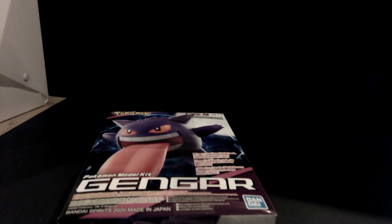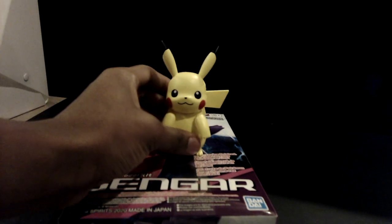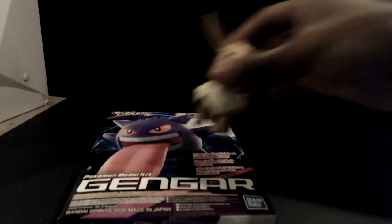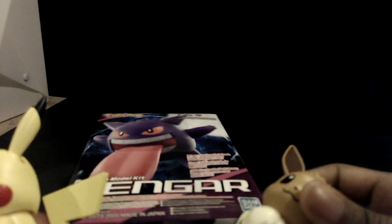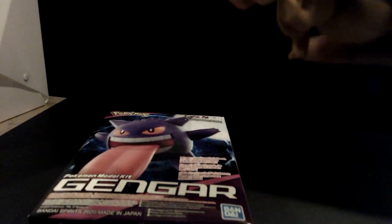Let me go get my Pikachu. Okay, so it's the same model kit line from which this Pikachu comes, as well as this Eevee, because the box is very similar.